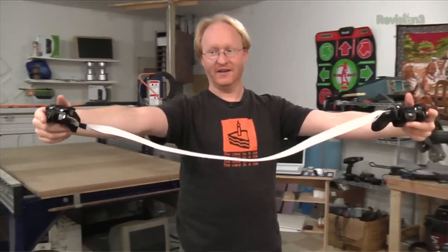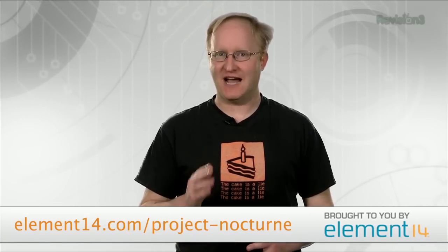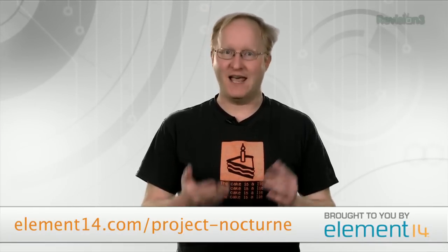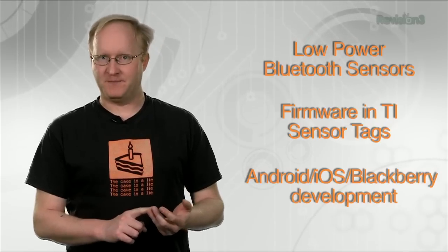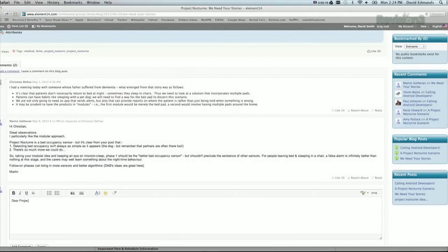Several years ago, I built a single-handed gaming controller for a wounded soldier — a type of project I never realized people needed. Since then, I've built numerous accessibility projects and learned there are a lot of people with special needs that technology doesn't always have an answer for. The Element14 community is addressing one such need with Project Nocturne, a special initiative to improve the lives of people living with long-term medical conditions or cognitive impairments and their caretakers. Join the team working with the Bath Institute of Medical Engineering to create a sensor to monitor a patient's sleeping patterns. Visit the Project Nocturne group at www.element14.com/project-nocturne.